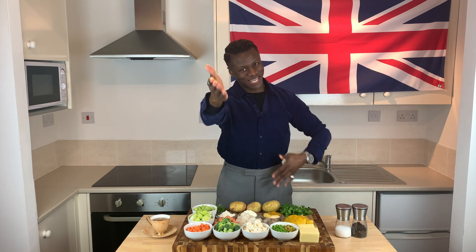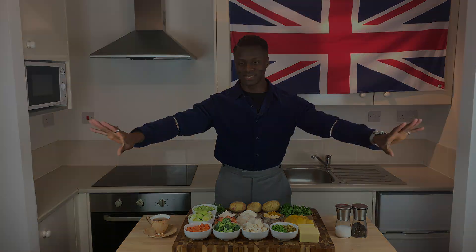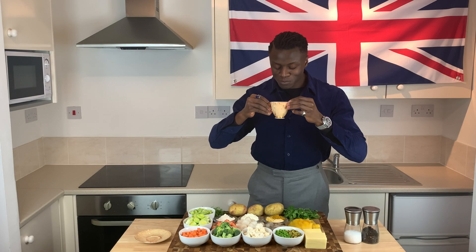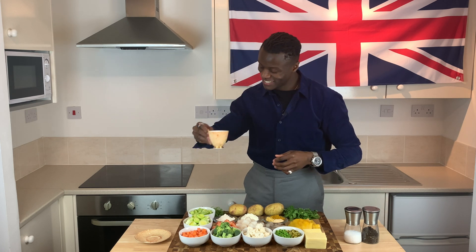That's it for the making of this Brilliantly British Fisherman's Pie. But before you get started, attend to your hydration — brew yourself a nice cup of hot tea so you can sip on that whilst you cook.